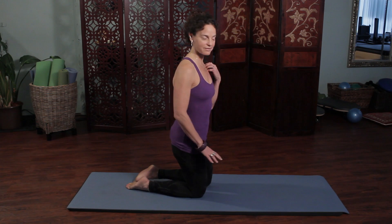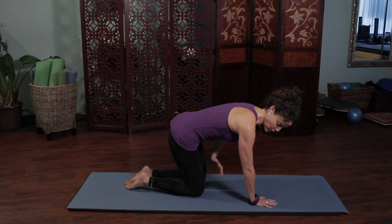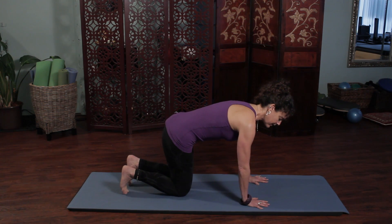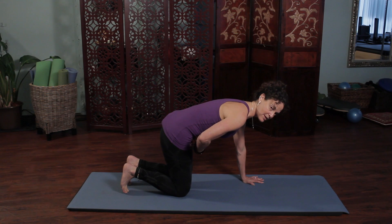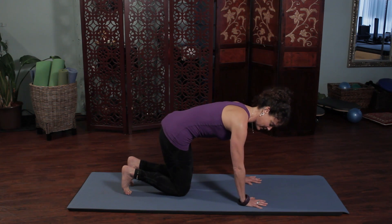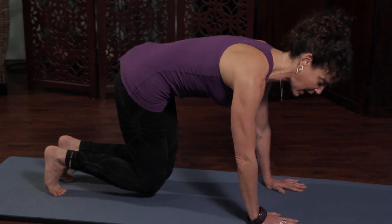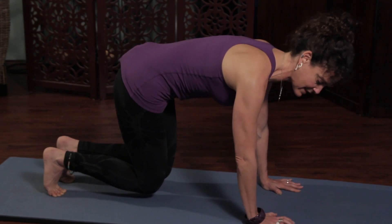Start in an all-fours position, with wrists right underneath the shoulders and knees right underneath the hips. Keep the lower abdominals engaged. Roll the hips under just slightly so you have a slight curvature — almost like you're tucking your tail under like a little doggy that's in trouble — and lift the knees up just a little bit. You want to use your abdominal muscles as opposed to using your thighs and gripping with the legs and the hip flexors.